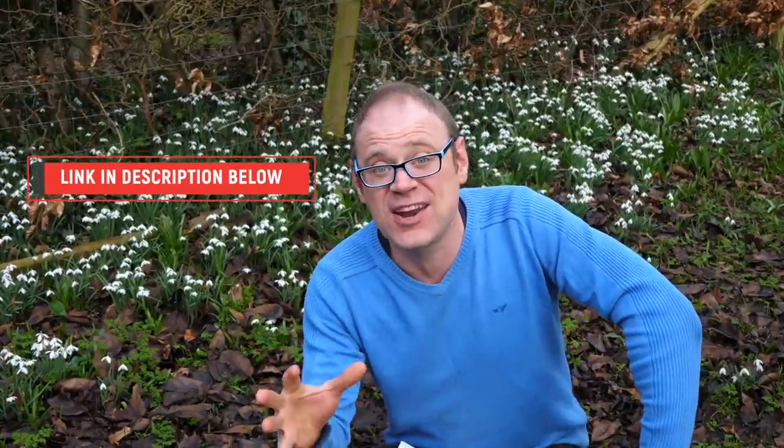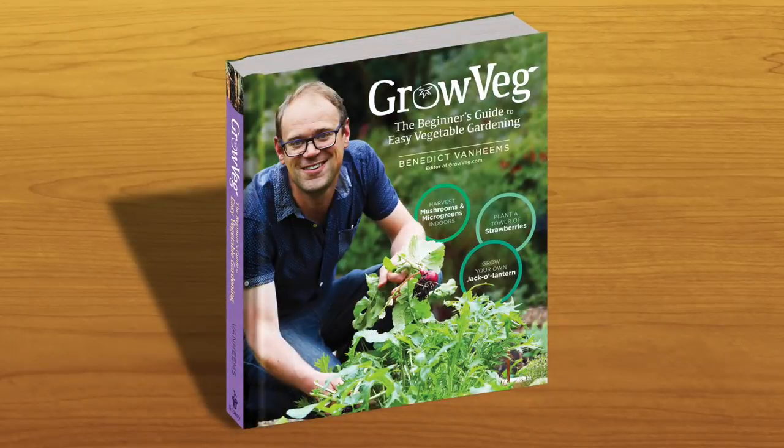You can pre-order it now, and as a thank you for doing so we'll ping you over by email a free bonus chapter — a bonus chapter only available to those who pre-order. Check out the link in the video description to find out more about the book and to place your order. And to sample more projects from the book, check out this video here for three more projects that will really whet your appetite. I'll catch you next time!